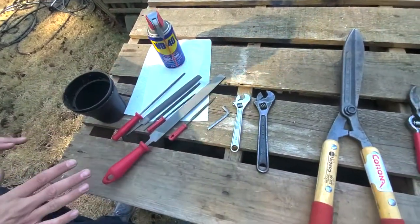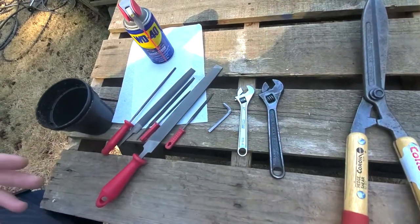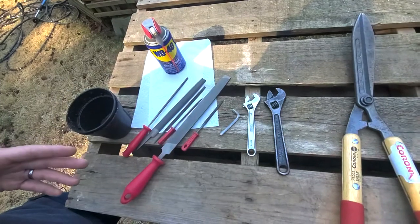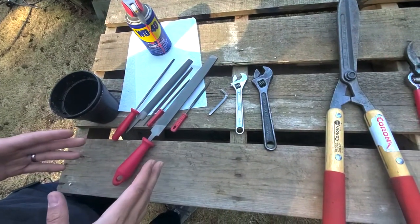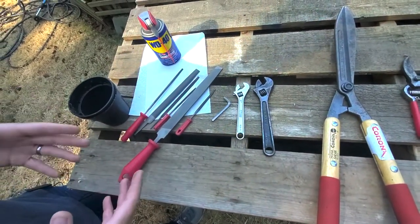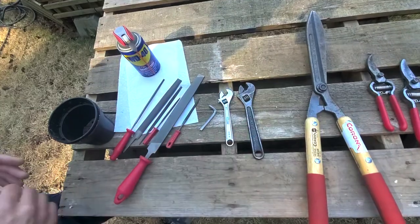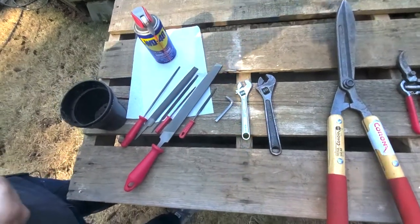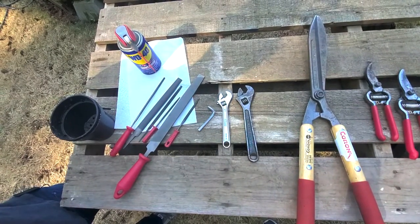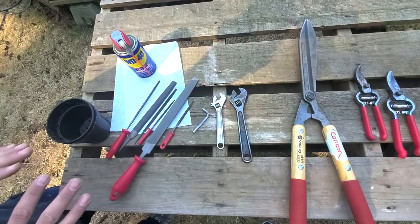Next, you're going to need files. We're going to sharpen these tools by hand because we don't have a grinder — if you have a grinder, good for you, you can still apply what we talk about today. We have many different files: the reason is there are different angles on these pruning tools, notches and different things, so it's good to have different sized and shaped files to get into the nooks and crannies. Really what it comes down to is you're going to need a flat file — it's just a file with two sides. The other specialty files come in handy but aren't strictly necessary.